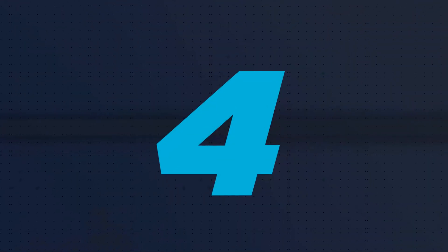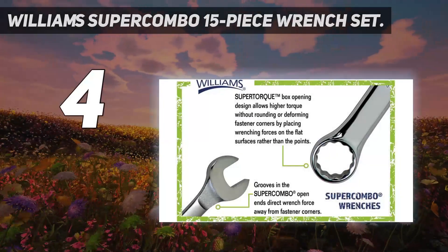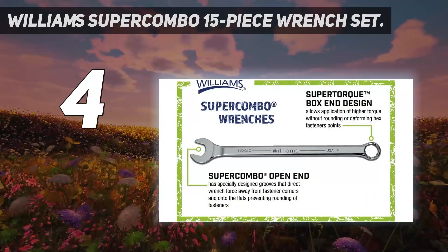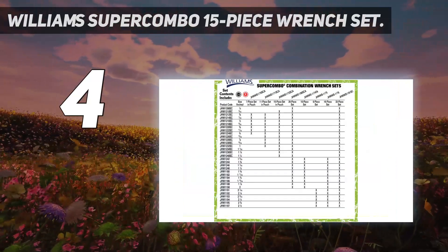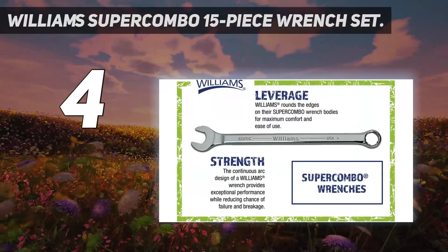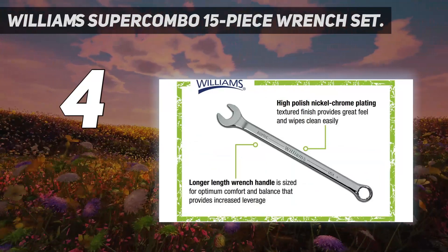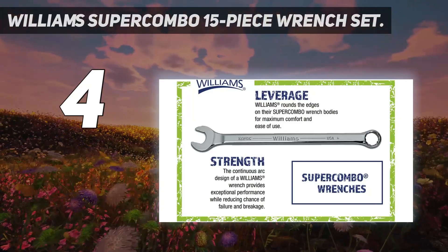Coming in at number 4: the Williams Super Combo 15-piece wrench set. Williams wrenches have been a favorite of industry pros for well over 100 years, providing the precision, reliability, and strength that tradespeople rely on. Every aspect of these wrenches is engineered to make them work as effectively and efficiently as possible. Instead of placing turning force on the fastener corners, the open ends only contact the flat sides, allowing you to apply maximum torque without deforming fastener heads. Special grooves in the open end provide the same torque-friendly fit.